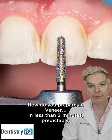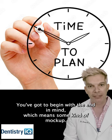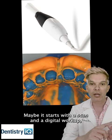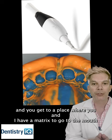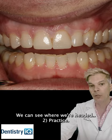How do you prep a tooth in less than three minutes, predictably? Number one: plan. You've got to begin with the end in mind, which means some kind of mock-up. Maybe it starts with a scan and a digital workup, maybe a physical impression and a wax-up, or maybe a direct composite buildup in your patient's mouth — until we have a matrix to go to the mouth before we ever touch teeth. We can see where we're headed.